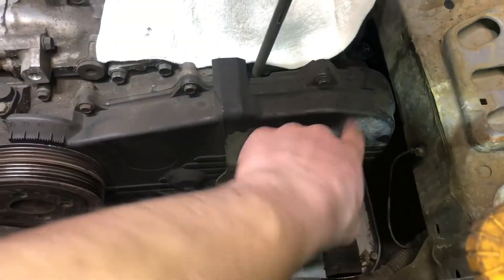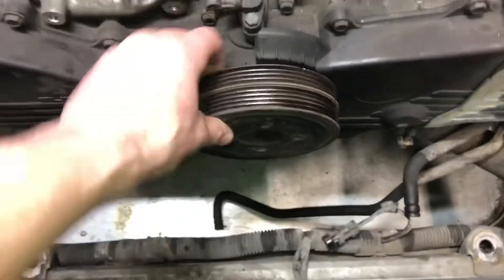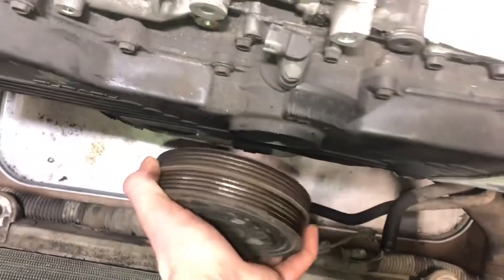So I got it marked at zero there and we'll make sure that the cam gear sprockets - whatever you want to call them - are lined up, of course, before we get the belt off. I just want to get a kind of a jump start, and luckily our balancer came right off.